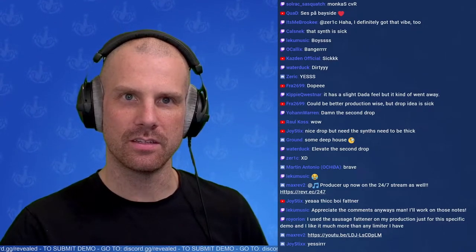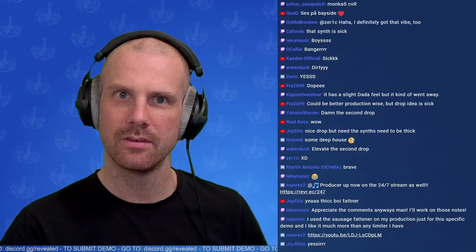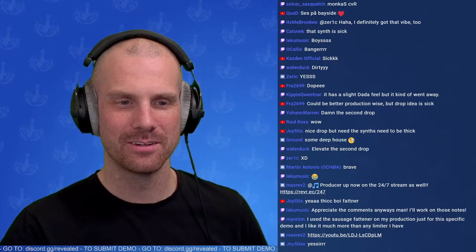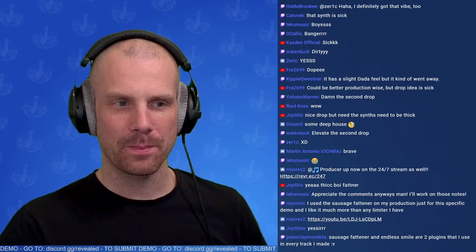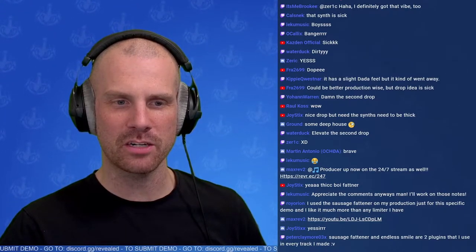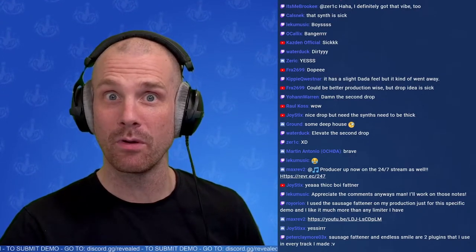Next one — we have OBAD and the track title is Demo Work In Progress. I know it's demo work in progress. Funny part is I can tell straight away that the production doesn't hold up just by hearing the kick and the hi-hat — I might be wrong. The production needs to come up to the next level.